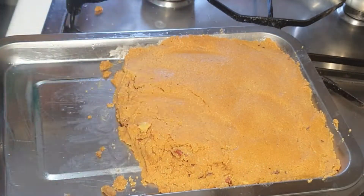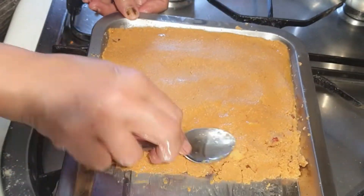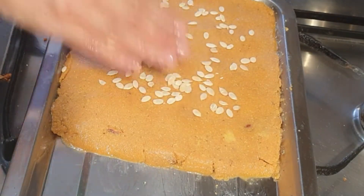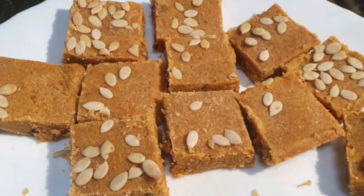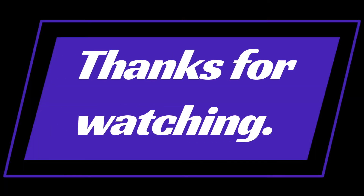It becomes so delicious — just like the besan barfi you buy from a shop. This recipe is easy and I will dedicate it to my friends. Today everyone will be very happy, so enjoy this recipe and please tell me how it turned out. Thank you so much for watching.